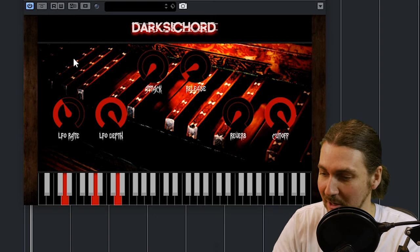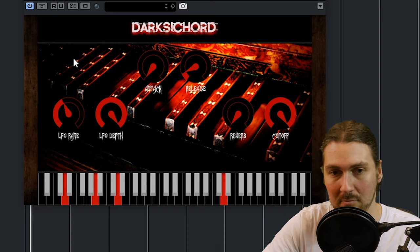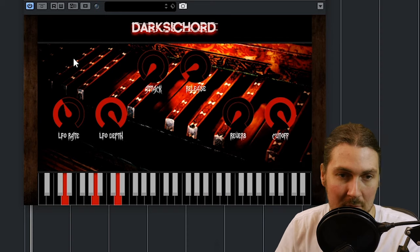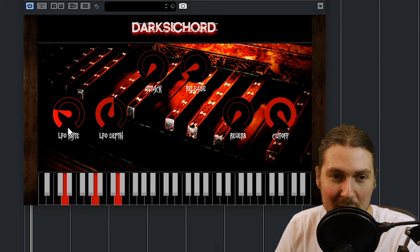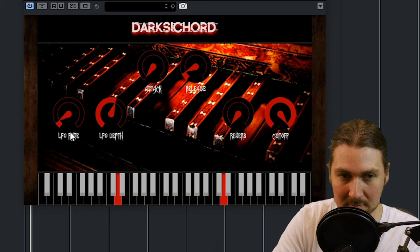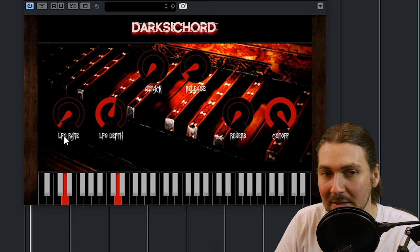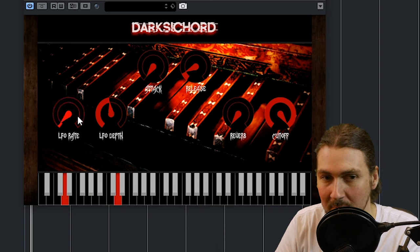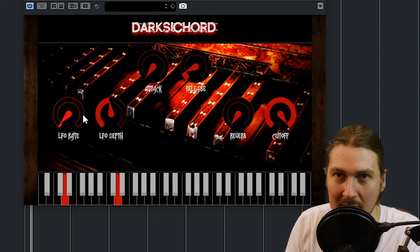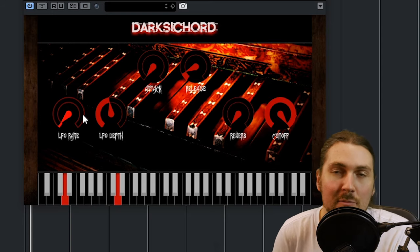So if you want to go crazy, obviously you can. But if you want it to be a little bit more creepy, a little bit slower, I like it like this. I wish the range went down a bit slower — it goes really fast, really quickly. I like that kind of broken record LFO thing, but you can use a different plugin to do that.